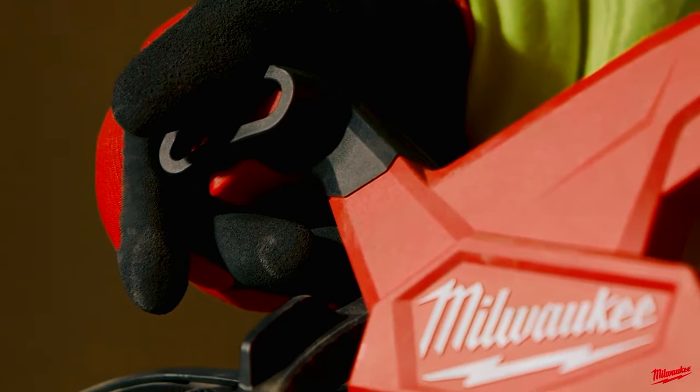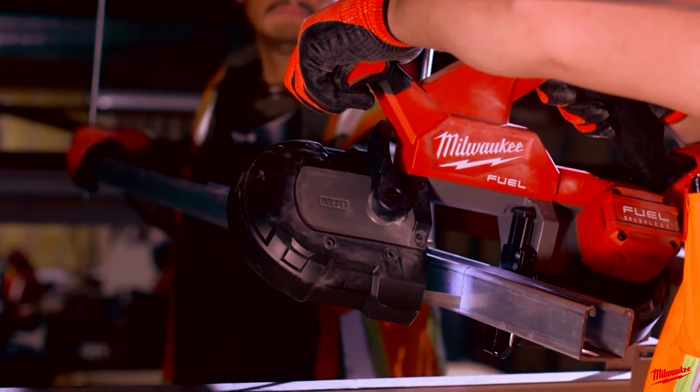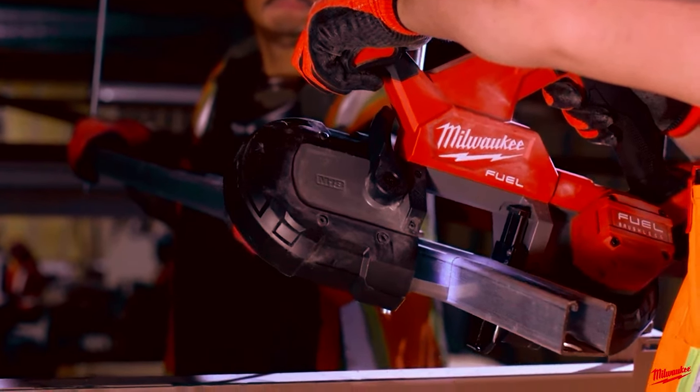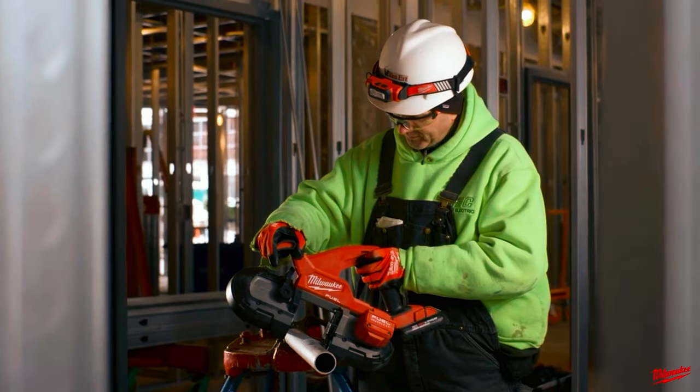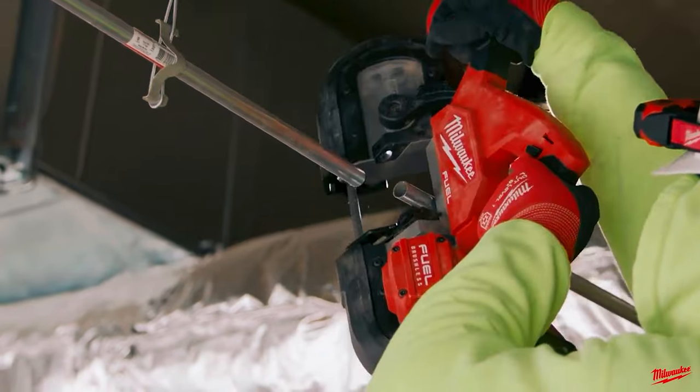This band saw offers a variable speed trigger, a tool-free adjustable shoe, LED work light, and a convenient rafter hook for easy storage. Its versatility extends with the option to attach a pipe reamer, making it an ideal choice for various cutting tasks.